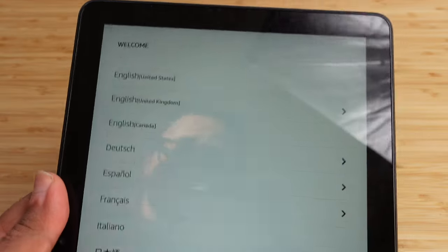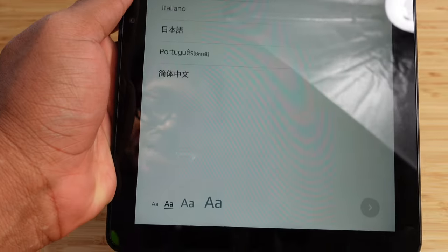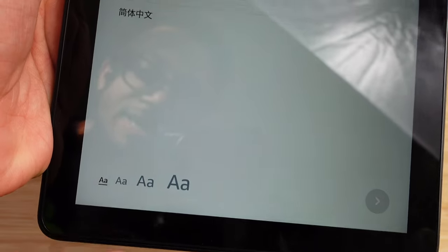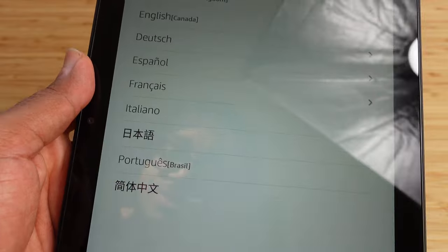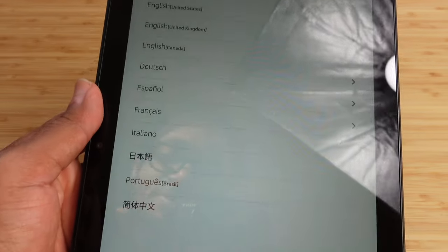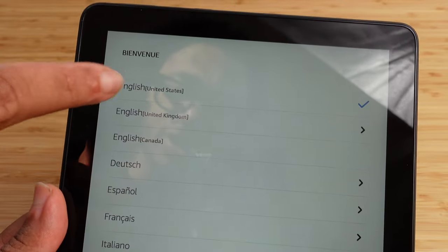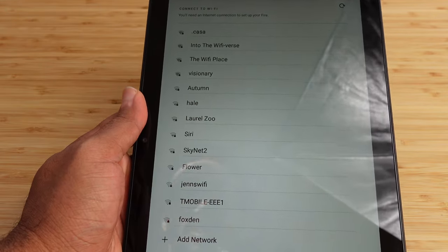We've charged it for a little bit. The first thing it's asking us to do is select our language. It's got a list of languages you can select. One really neat feature is at the very bottom you can adjust the text size just by tapping on it — four options from smallest to very big. We'll keep it at the standard text size and select English at the very top, then hit the arrow button in the bottom right.